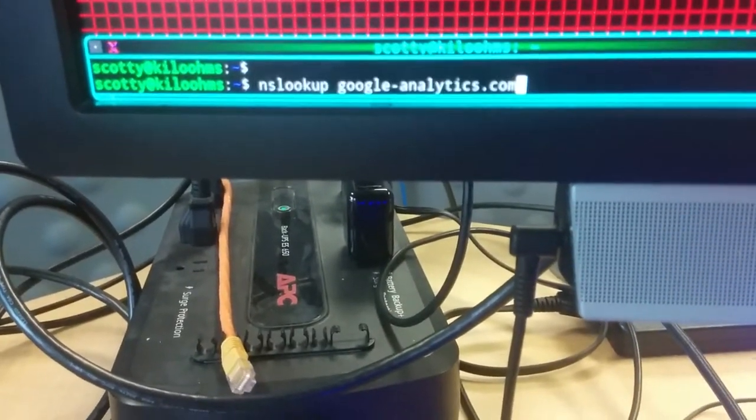Now let's look up a website that should be blocked. Red. Every time.